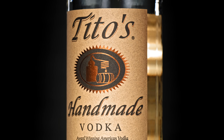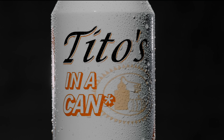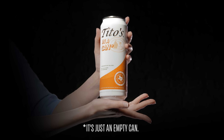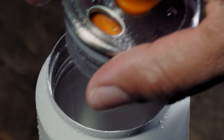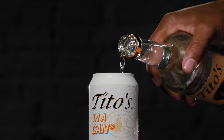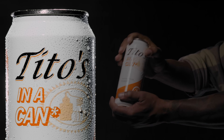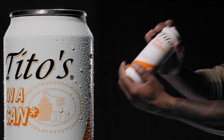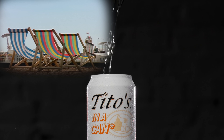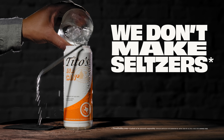There comes a time when every alcohol brand must ask: should we make a seltzer? And our answer is no. Introducing Tito's in a can. It's literally an empty can that we're selling. That's right — you add the Tito's and the soda and the lime and whatever. Now you can drink your Tito's from a double insulated refillable cold hard can in all these can-drink-in places. We don't make seltzers. You do.